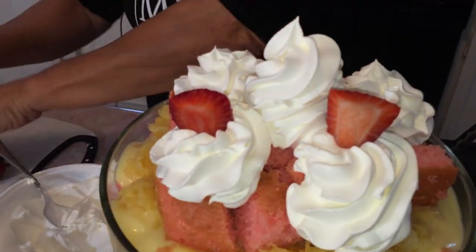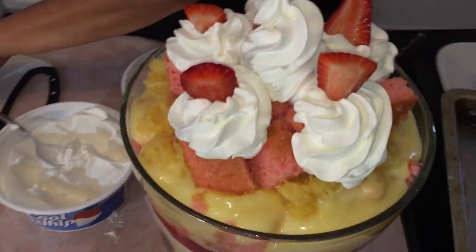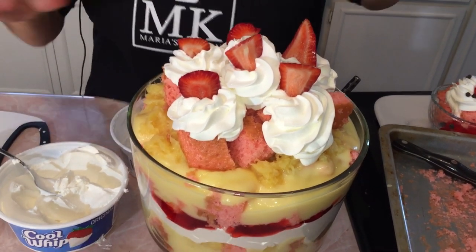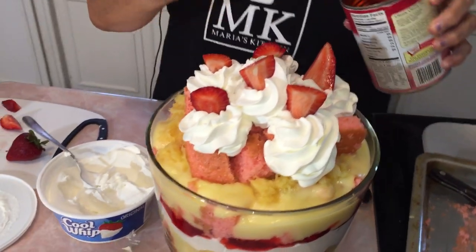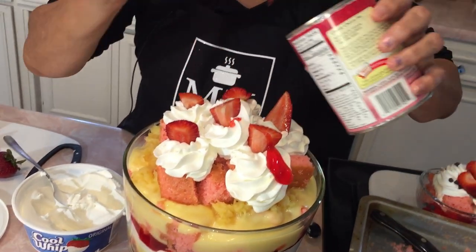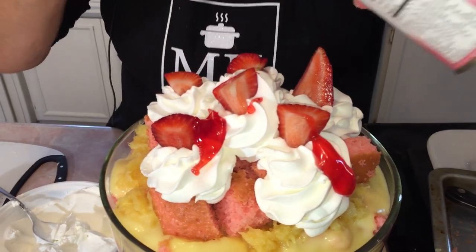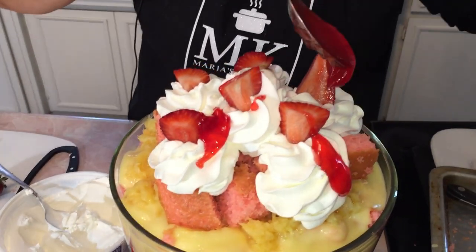I went ahead and cut up a few little strawberries — I'm going to put them in there to make them look pretty. It's falling a little, but remember I told you to save a little bit of those red cherries.